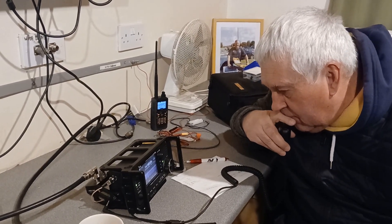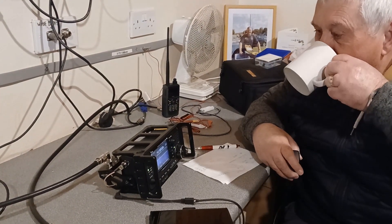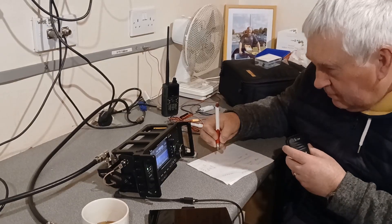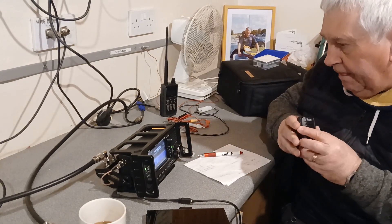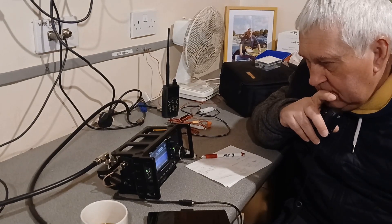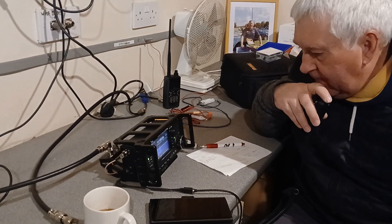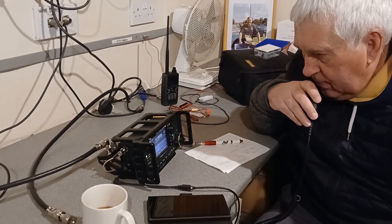Yeah, 5 and 9, 5 and 9, 5 and 9. I just want to buy one one day but I just can't seem to justify it — it's just a bit of a toy, really. But anyway, it's doing well. Thanks, 5-8, 5-9. I'm using two elements, 400 miles on a very short path.